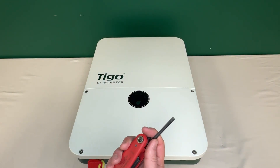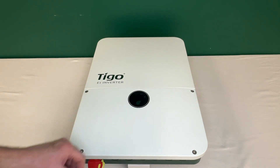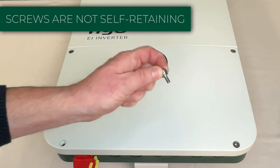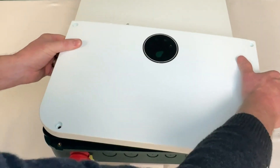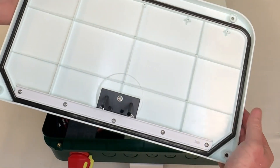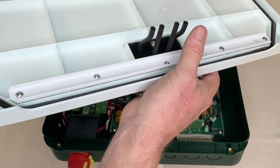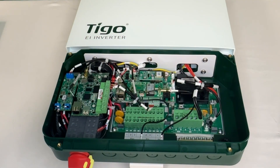You'll need a five millimeter hex to take off the four screws that hold the wiring box cover on. These are not self-retaining, so keep an eye on them when you pull them out. It may be a little hard to get off because of the gasket, so just give it a good tug. Be careful of the LED tubes. Wow, there's a lot going on in there — let's zoom in on that.